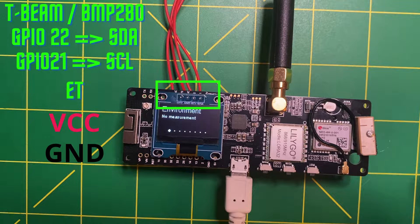For installing a BME or BMP sensor, it is necessary to use the GPIO SDA and SCL ports to establish a serial data line communication, commonly called I2C. On a T-Beam, it's a bit special, because if, like me, you have a screen, you will need to solder the module to the same ports.